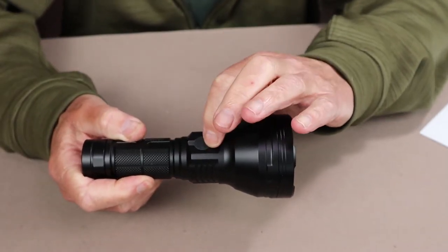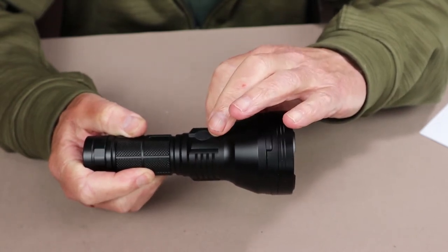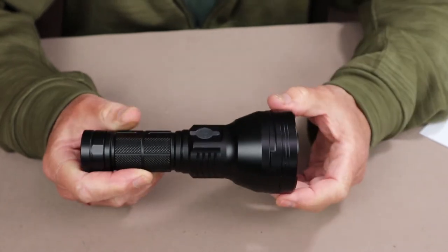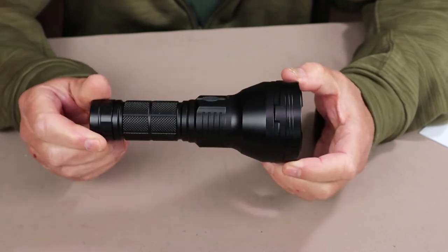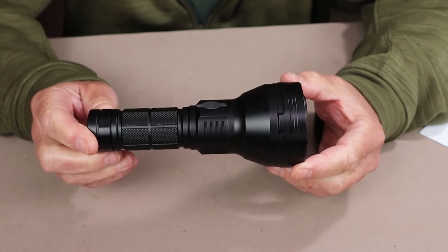Two things to note about the charging port: there is no replacement silicone piece, so make sure you don't lose it. Also, this flashlight did not come with a USB Type-C charging cable as a cost-saving measure, which is fine since most people have plenty of those cables around the house.